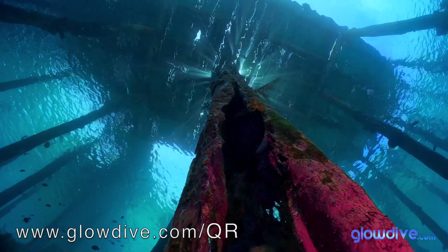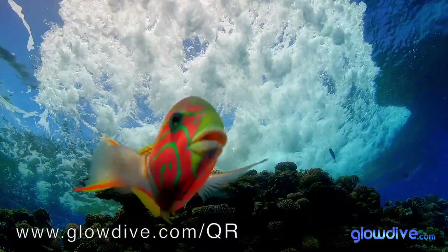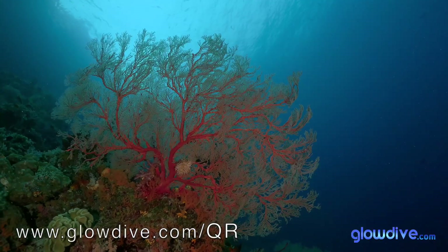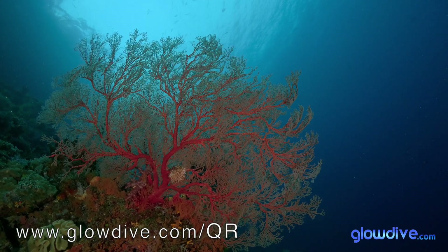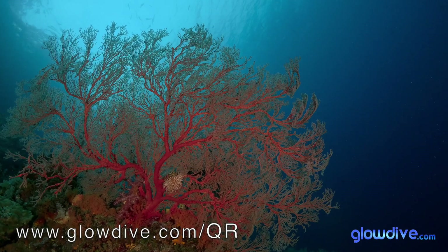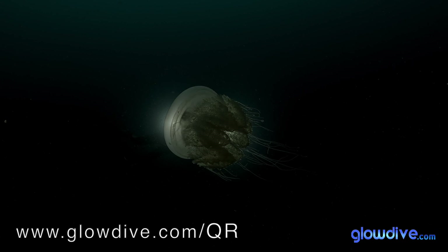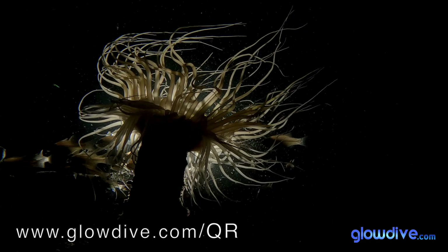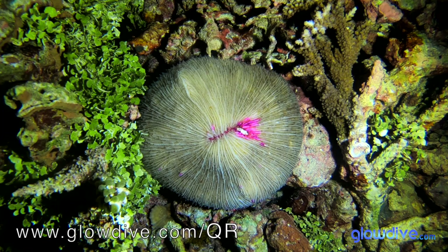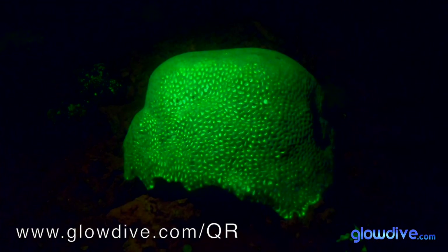In addition, it includes advanced functions such as exposure lock, which is very useful for locking the light in a specific area of the scene, such as a brighter blue background, even when inside a cave or with the sun in front and something dark in the foreground that we're going to illuminate with video lights. We can avoid overexposed blue backgrounds. With shutter control codes, we can achieve very dark or completely black backgrounds when only a small part of the scene is illuminated, such as when using snoot lighting, backlighting, or fluorescence images. You'll have complete control over your creativity. There are no limits.